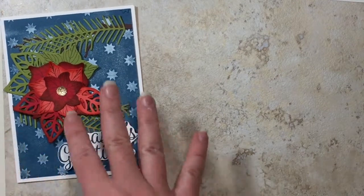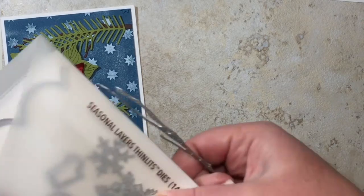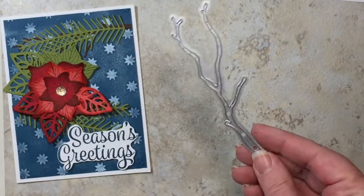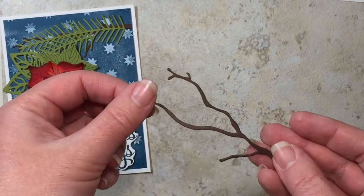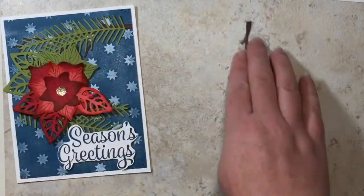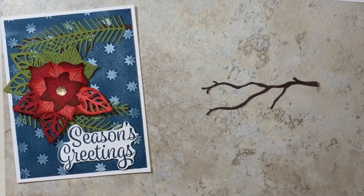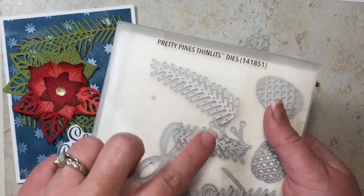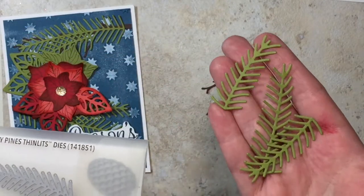Now we're going to get into all of the pieces we need to cut out. First, from the Seasonal Layers Thinlets die, we're using the tree branch and I'm going to cut this out in Chocolate Chip — you can cut out as many branches as you'd like. On this card I have two, but I'm just going to do one on my next card.